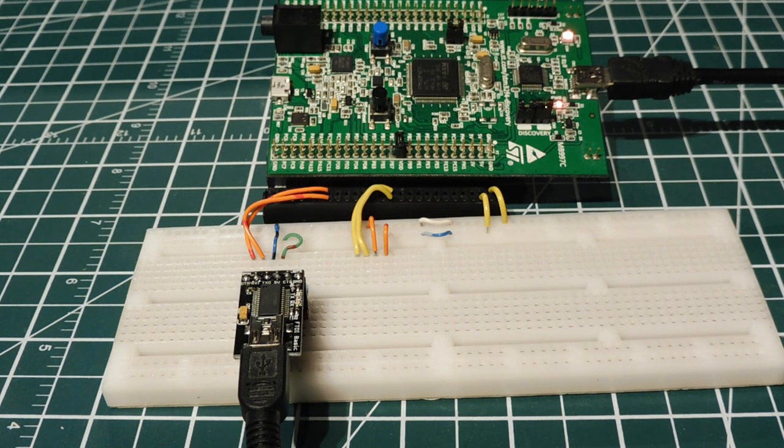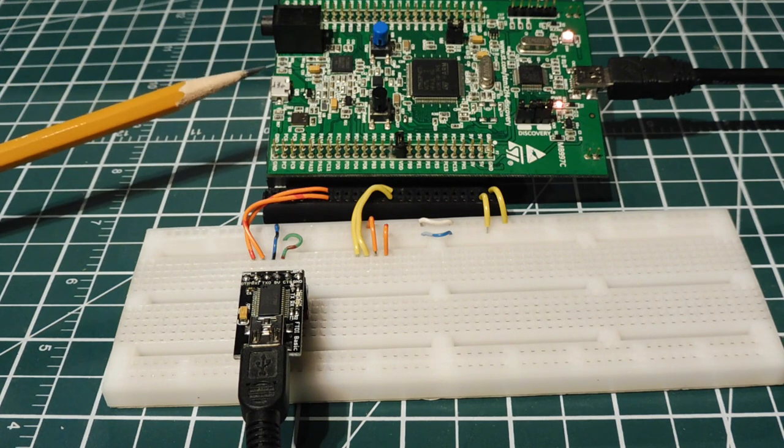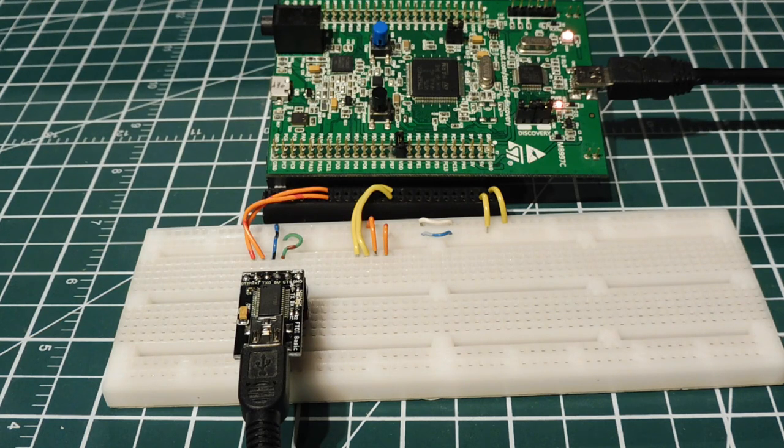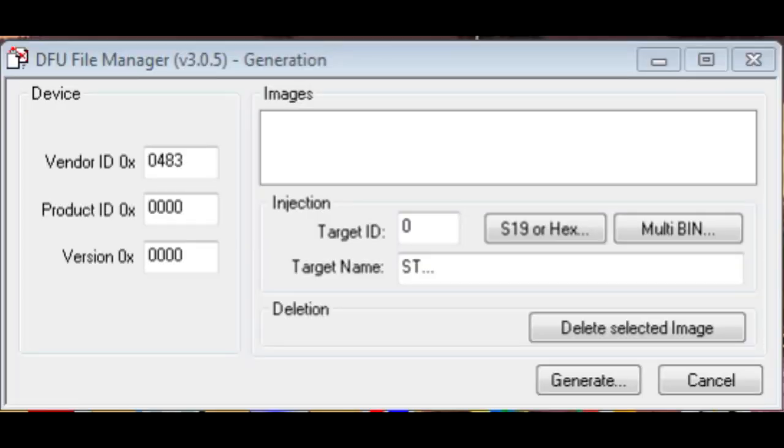Next we'll look at programming through the USB port using DFU — Device Firmware Upgrade — the last way to program a hex file onto an STM32 microcontroller. To upload using a USB connection and the DFU utility, we first have to convert the dot-hex file into a dot-DFU file before uploading it through the USB port. To do that, we run the DFU File Manager.